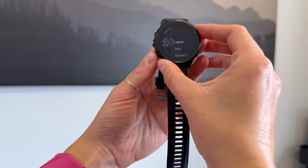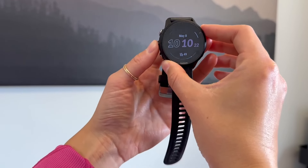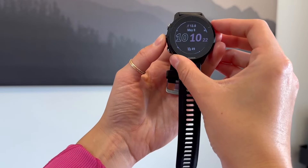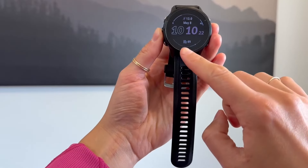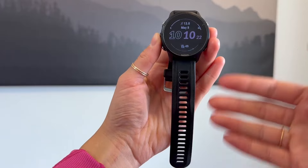And then you can customize it — you can choose the different type of data that you want. So up there, I want my kilometers to show, and then I like how the date is there, time, and then it shows my VO2. You could also customize it to show your calories burnt.